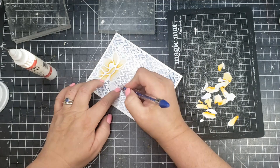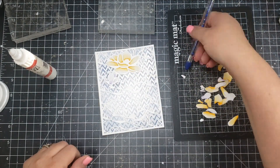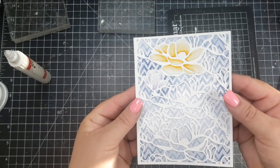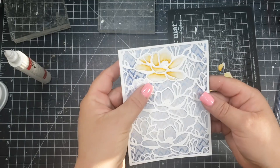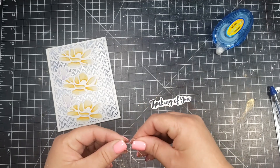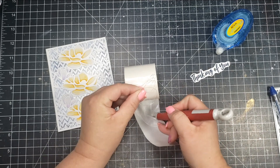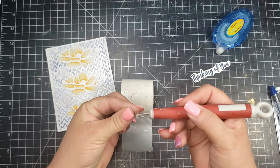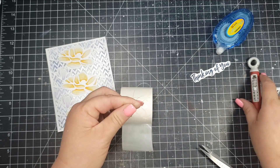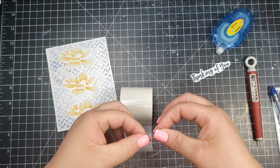I do this for all of the pieces on the card — there are three big magnolias and two bud-style flowers. Once I'm done inserting all of the flower pieces, I added adhesive to the back of the panel and adhered it to a four-and-a-quarter by five-and-a-half white card base. I wanted to add a little something to the sentiment, so I took some silver thread and used a glue dot to make sure all of those pieces are secured.